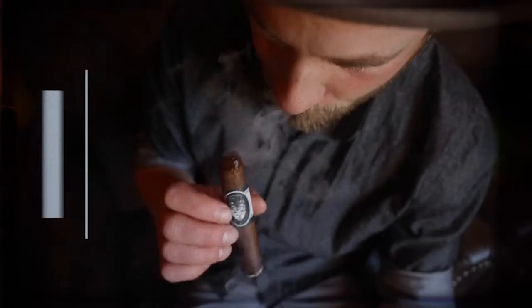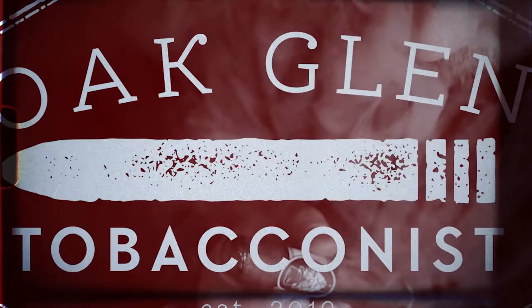Hello, everybody. Today I have the age-old question: does size matter? You are watching Oakland Tobacconist. Let's talk cigar gauges. I wanted to go over a particular review and conversation about cigar ring gauge.